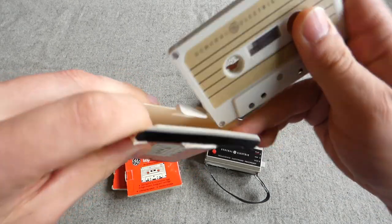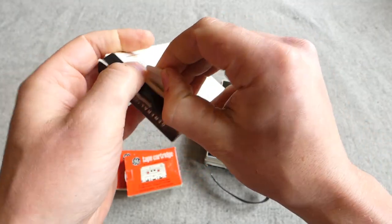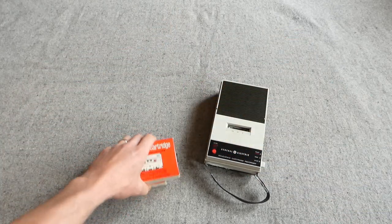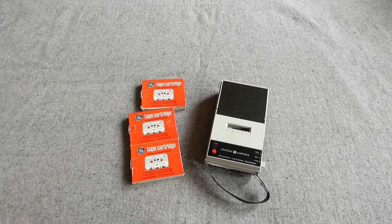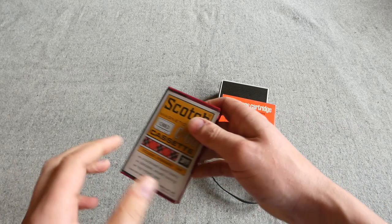I do remember from the listing that this was not supposed to be working, so I may well need the belts replaced. That tends to be a problem with these older cassette recorders — the belts that drive the mechanism inside tend to deteriorate.